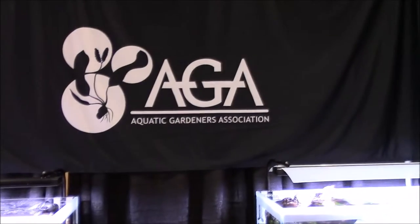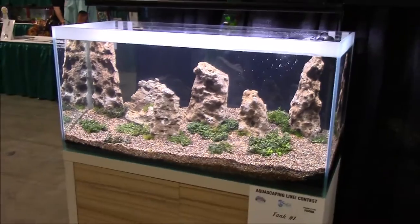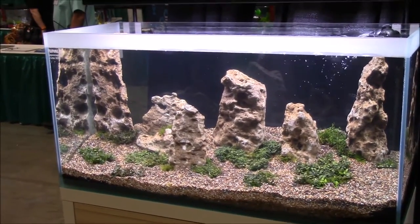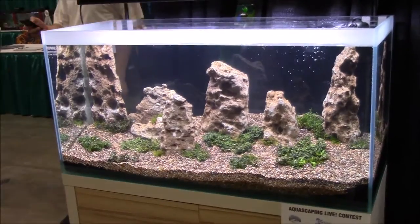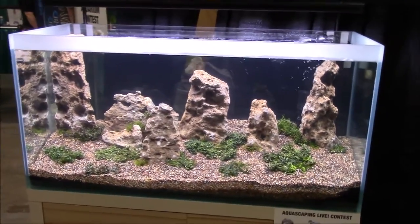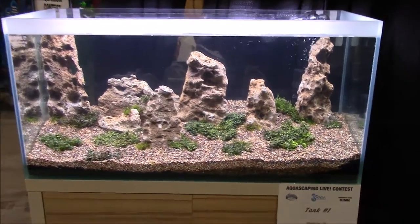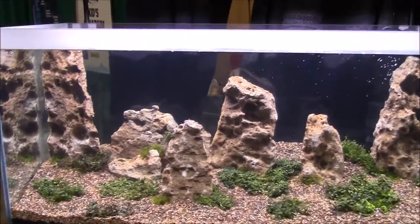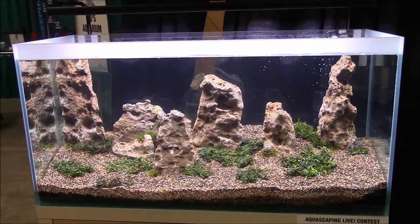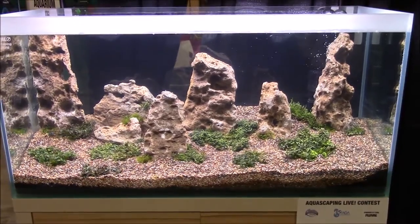This is the big aquascaping contest — the AGA, Aquatic Gardeners Association contest. We just came back from the nanoscape and these are the big kahunas — the ones that give you the master prizes. This is right up my alley. Right here we have a quite simple scape. We got to talk with this guy for a while — he sells plants too. A lot of thought went into this aquascape; he wanted it to be simple yet complex at the same time. He added that slope but didn't want too many plants with the rock. He also chose not to add fish because he thought it would throw off the scale — he wanted it to seem distant and gigantic.